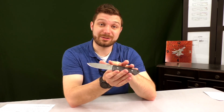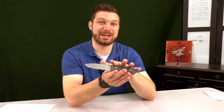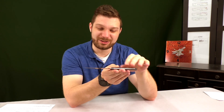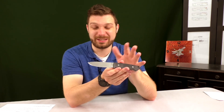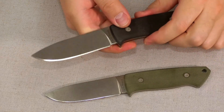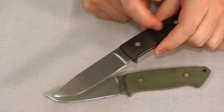D2 is a tool steel — it is technically a non-stainless steel, but it's right on the edge of being stainless, so it's a lot more stain resistant than something like 1095. You don't need to worry about it nearly as much, but do keep it wiped down from liquid. Even stainless steel you want to keep wiped down from liquid.